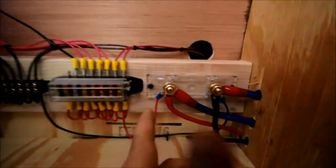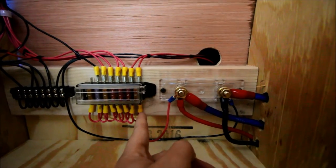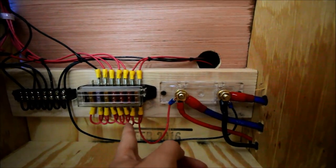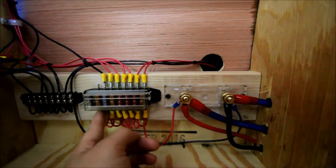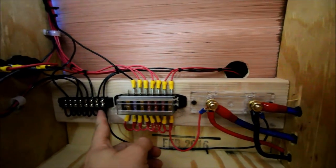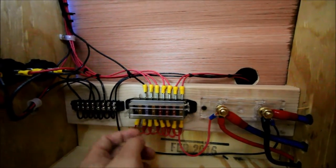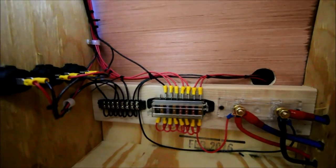Over here I've got a fuse panel. I've got a hot wire that comes over and I've got them jumped to every fuse, so every fuse on this side is hot. On the other side, it just goes to whatever accessory I want to run. I also have a ground strip — a ground wire jumps over to each position and I ground into it. Everything I have is on a different fuse. I could probably consolidate some, but right now I have one fuse left and I'm planning to use it for my refrigerator.